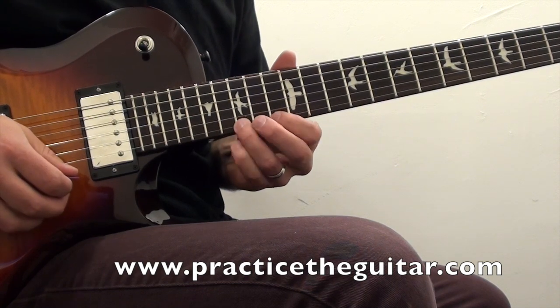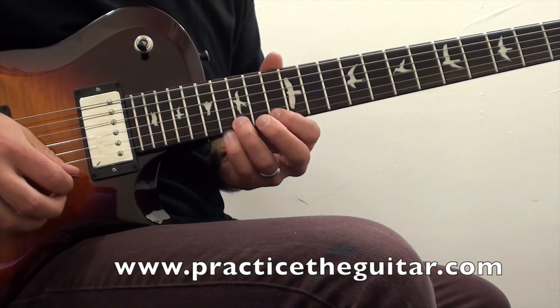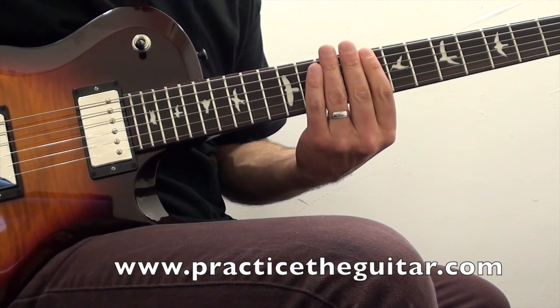You can see the flat 5 — the A flat — appearing a couple of times, and then it slides to the F here on the 5th string.